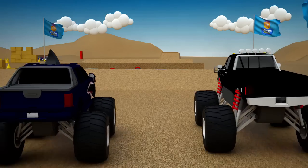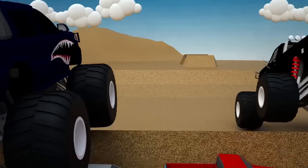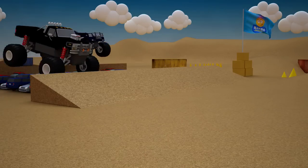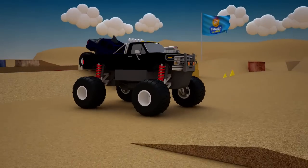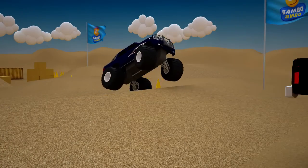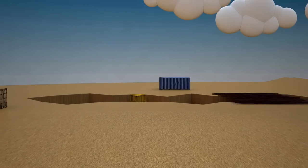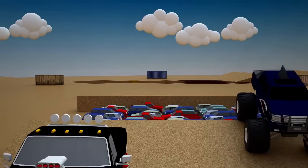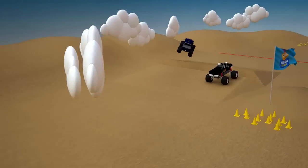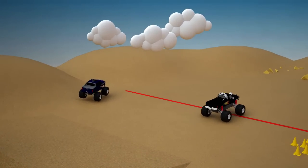Who will be the winner of today's race? Shark? Don't count on it — Bigfoot wins the race!